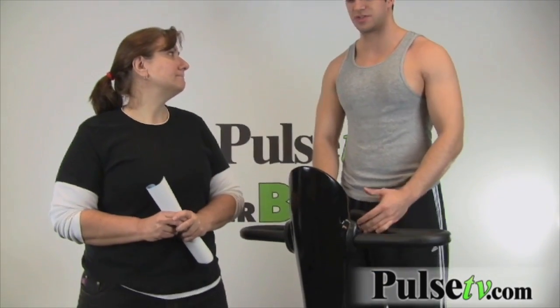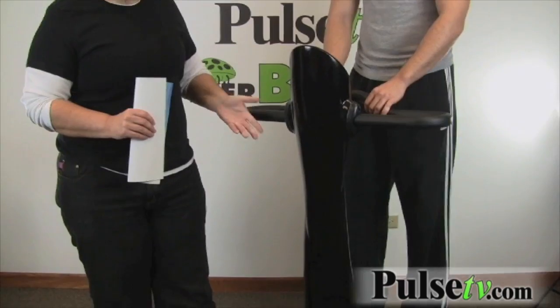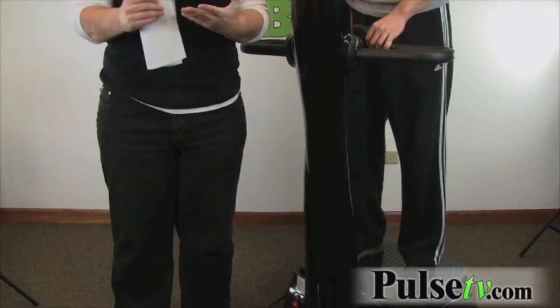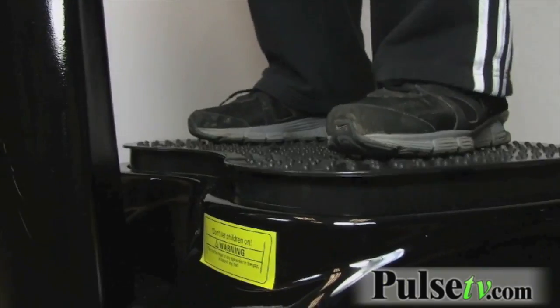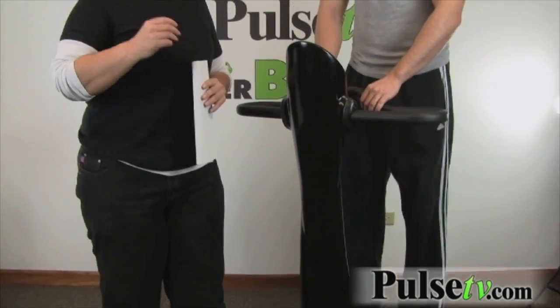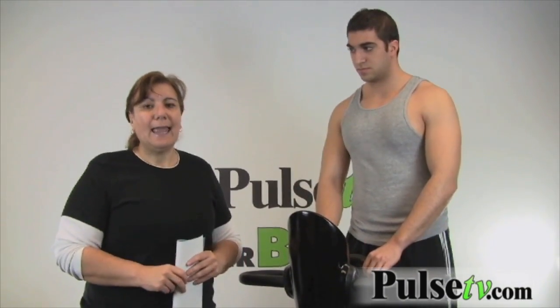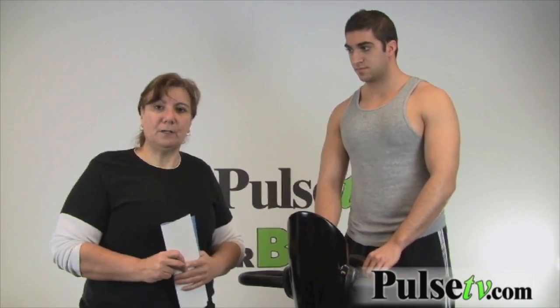25 years ago, Russian scientists were looking for ways to increase astronauts' muscle mass, and this is essentially what they came up with. This is a nice machine — you won't believe what kind of workout you can get with just 10 minutes in the morning and 10 minutes in the evening. It'll increase your circulation, help you lose weight, and increase your energy over a little bit of time.